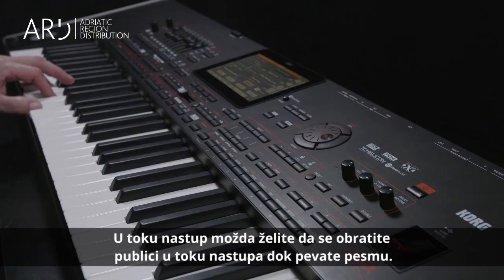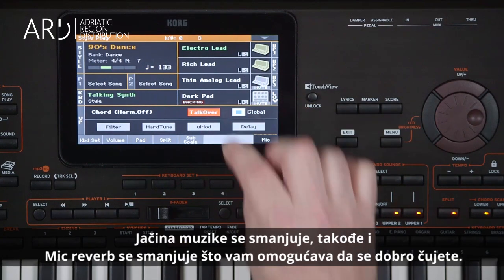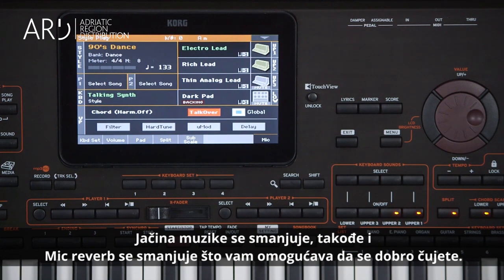During a live show, you may want to speak to the audience while a style or song is playing. On the Mic tab, select Talk Over. The music volume is lowered and the mic reverb is lowered, allowing you to be heard.